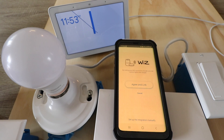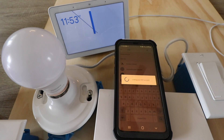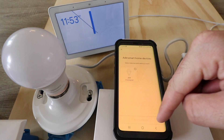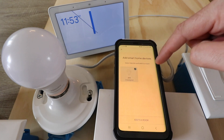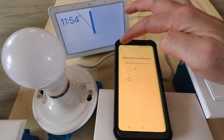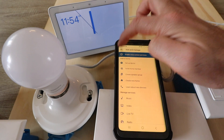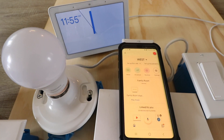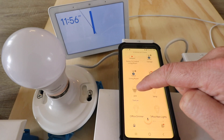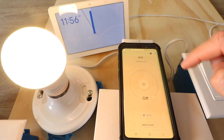It says: by linking WiZ to Google, you can control your lights with Google. So we're going to click 'Agree and Link.' Our device pops up and has been connected. I can add this to a room if I wanted by clicking there and then 'Add a room,' but I'm not going to do that at this time. Now let's go back to the main screen and find this device to see if we can control it from the app — and yes, it is connected.